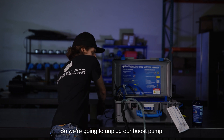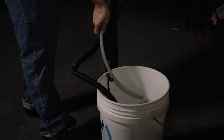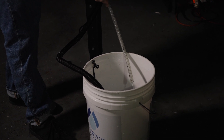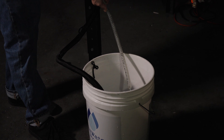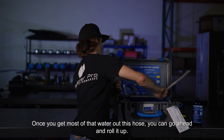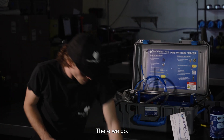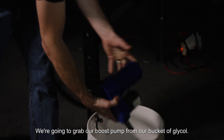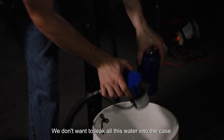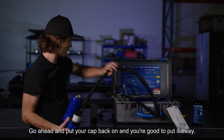We're going to unplug our boost pump and drain our brine hose. Once you get most of that water out of the hose, go ahead and roll it up. We're going to grab our boost pump from our bucket of glycol and let it drain out — we don't want to leak all this water into the case. Go ahead and put your cap back on. You're good to put it away.